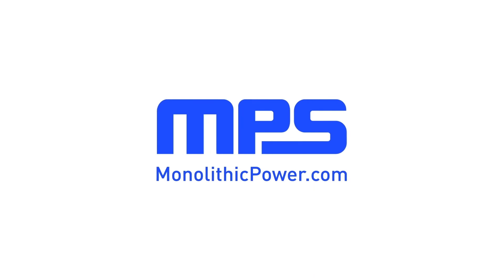To learn more, visit monolithicpower.com. Like this video and subscribe to our channel to get the latest on our innovative new products.